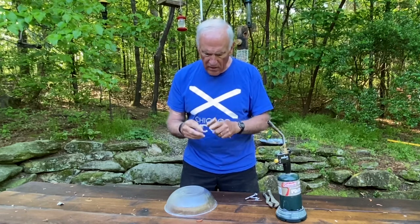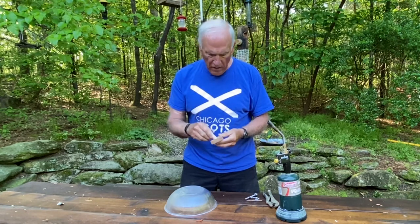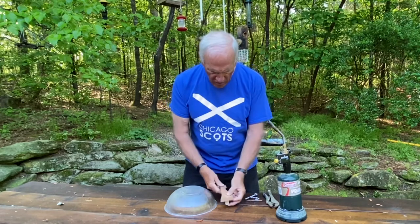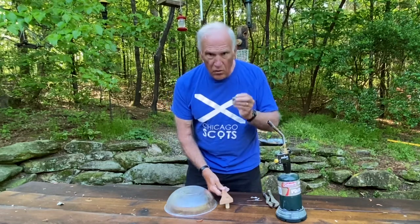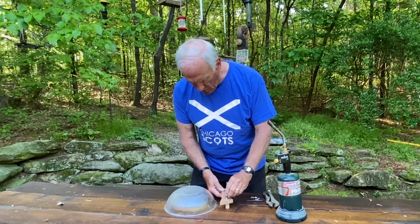One end already has an indentation where the center is because that's where it was on the lathe, but the other end doesn't. So I need to find the center of that, and the easiest way is to use this Forstner bit, which is the same bit I used to create the hole.